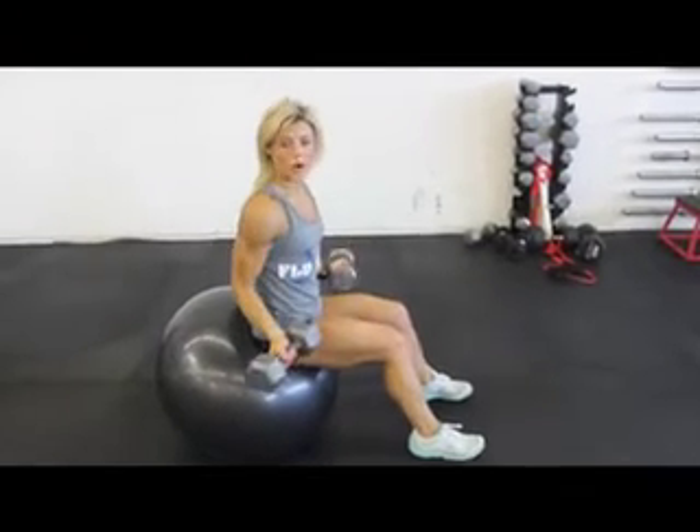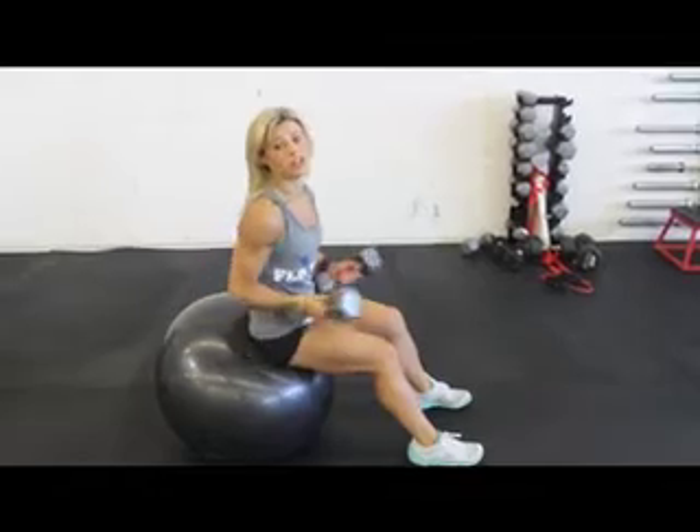Hi, I'm Ann, trainer of Low Fitness and Martial Arts, and I'm here to show you an exercise you can do at home. Alright, so today's workout involves dumbbells and a stability ball, and that's all you need.